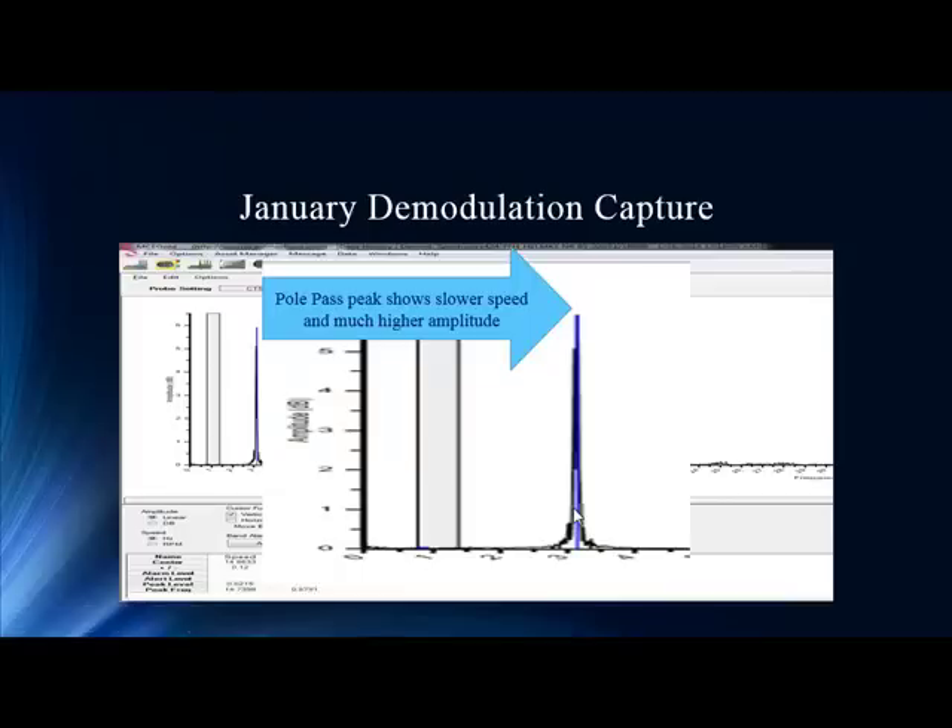If you think of pole-pass as a slip-related element, when the pole-pass increases, the slip is increasing, so the actual frequency value goes up with larger slip.